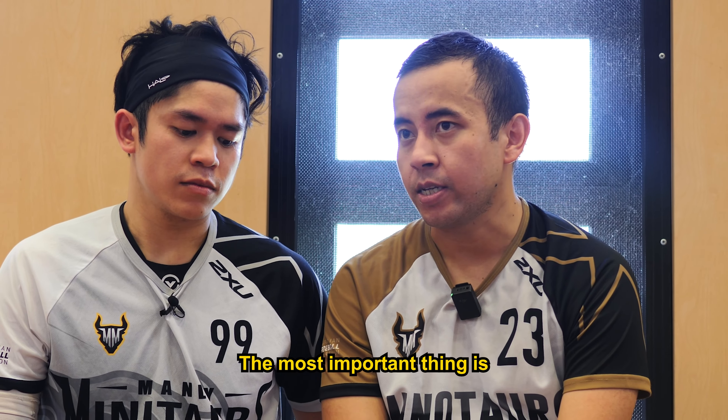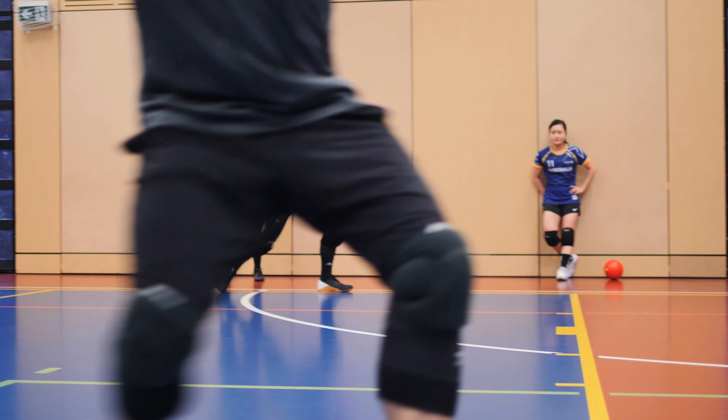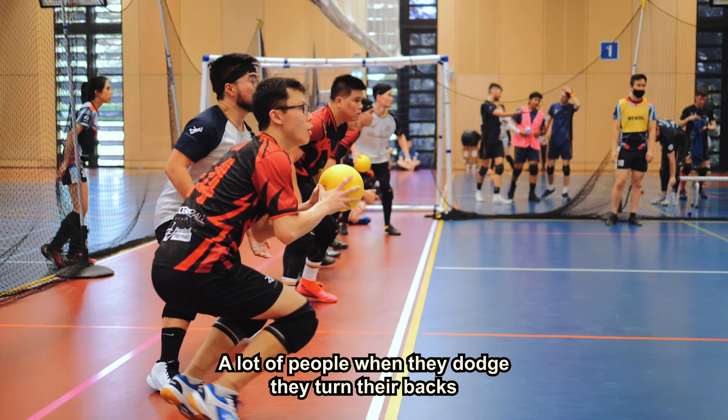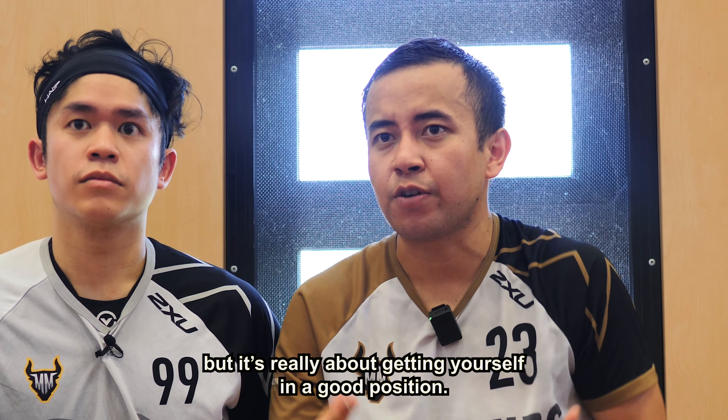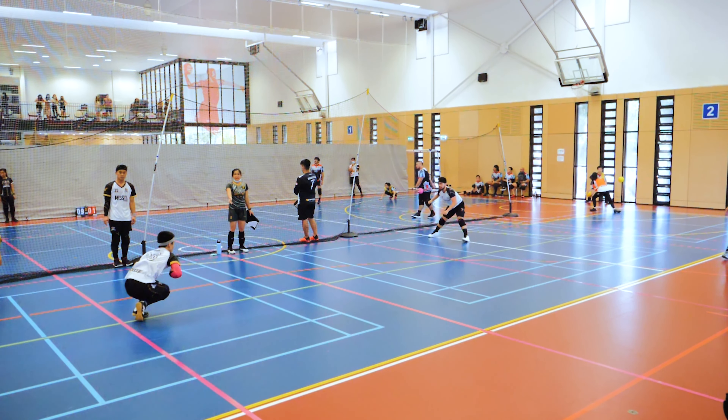The most important thing is your positioning. You need to be able to position yourself really well to be able to get that catch. You're not gonna be able to get a catch by turning your back, for example. A lot of people when they dodge, they turn their back. But it's really about getting yourself in a good position. Square up on your body — everyone has a different type of catching momentum.